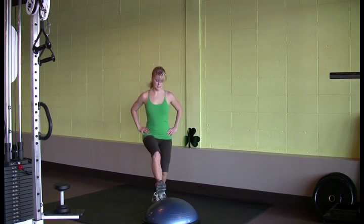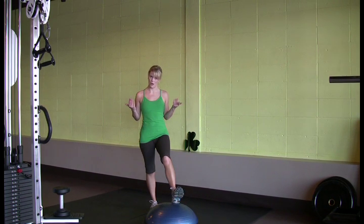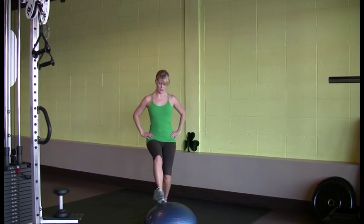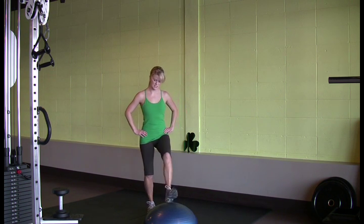The quicker you do this, the more challenging it is, and of course it will raise your heart rate a lot more. Level one is just working on balance and quickly stepping onto the BOSU or the stair.